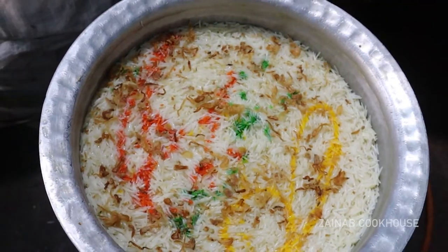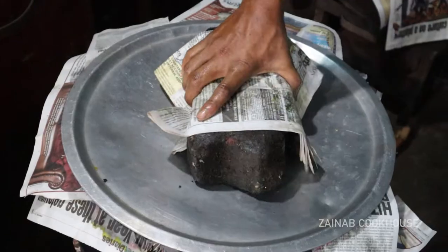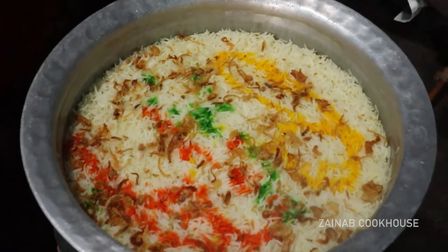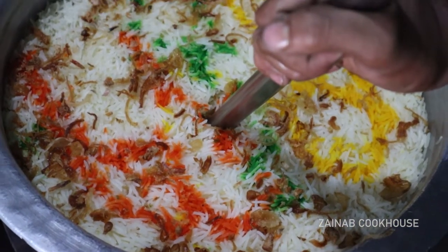Here we have our biryani ready. We have to give it around 25 to 30 minutes on dum. After giving it a little time, you will see how much better it looks. The more it looks better, the more tasty it was.